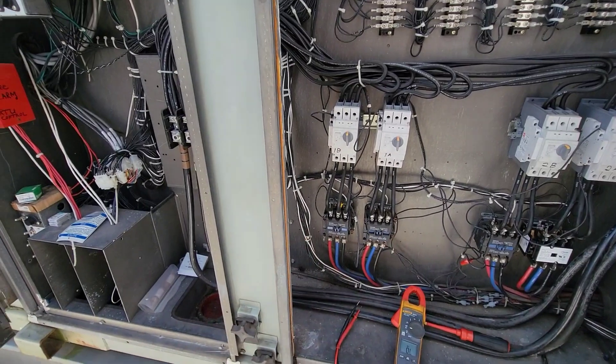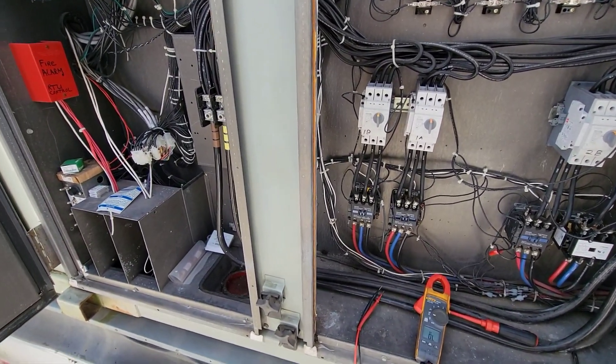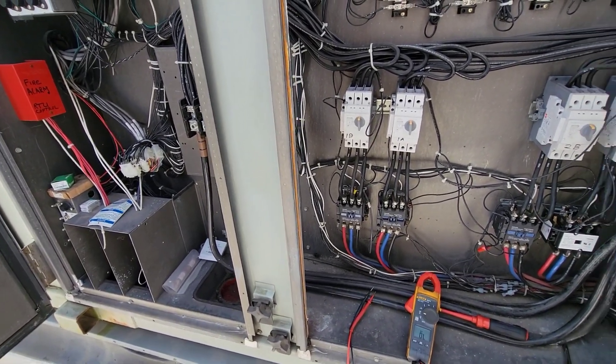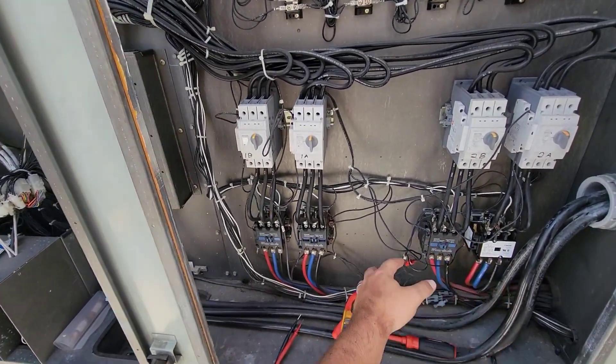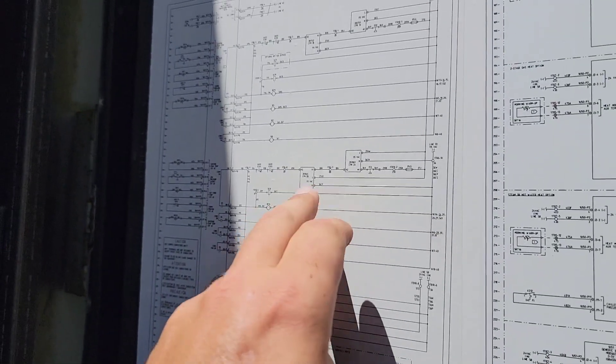I think that's a calculated risk that will be okay, especially as long as they get it fixed today. If they're not going to fix it today and want to leave it for several days, we can't leave it like this.